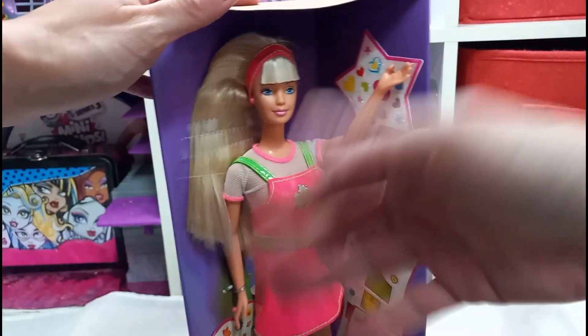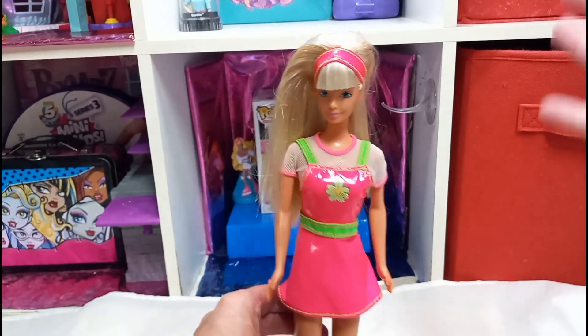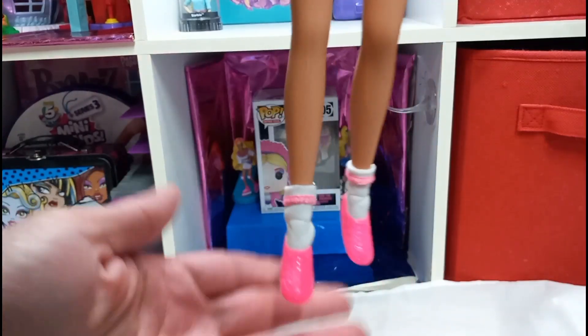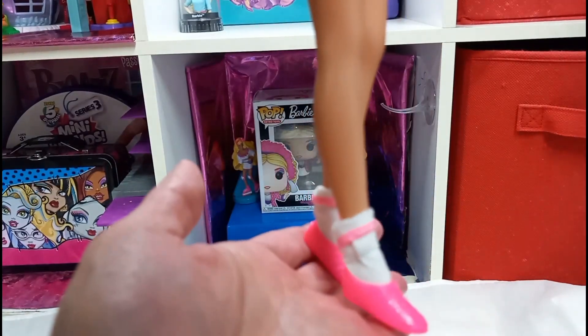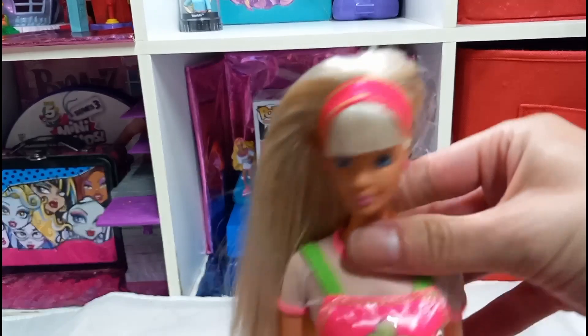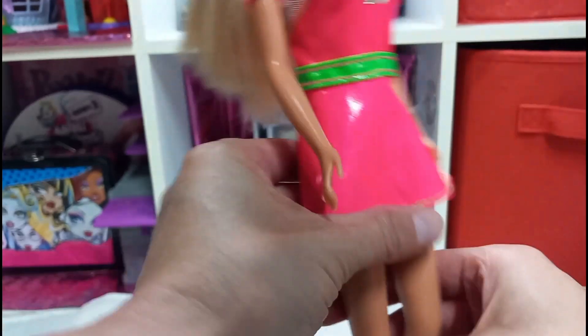I'm just going to take the Barbie out and free her from this stuff. Alright, she's falling free. Check out these cute socks — that is so adorable. I like the socks, that's so cute. Her hair is really soft. I like her cute outfit.